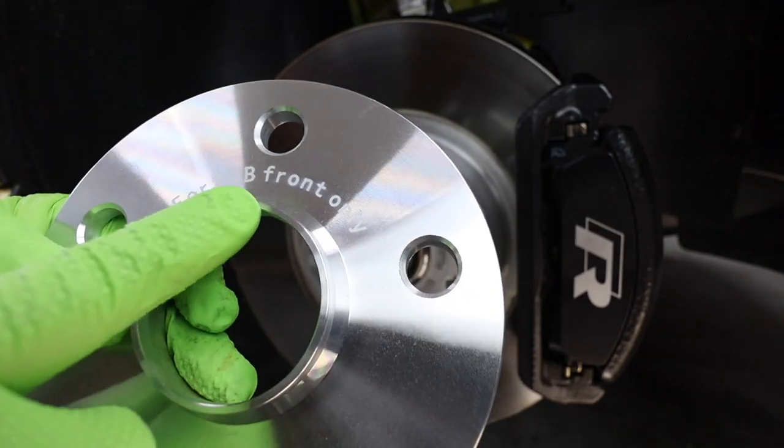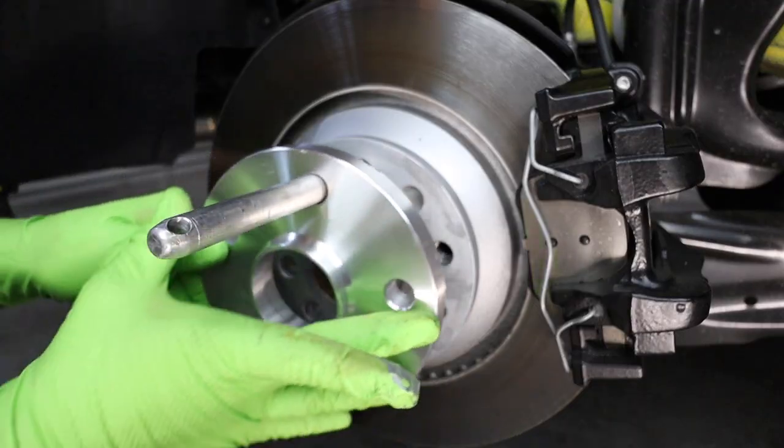The hot topic of wheel spacers — are they good? Are they safe? Is it going to make your car flip over? We're going to be installing front and rear on the Golf R today.